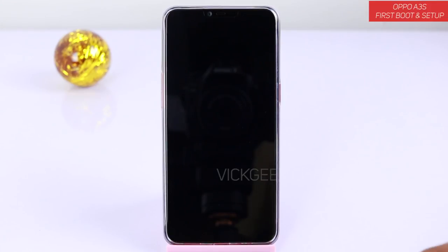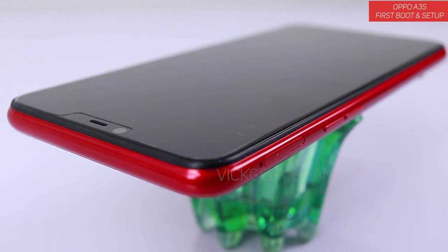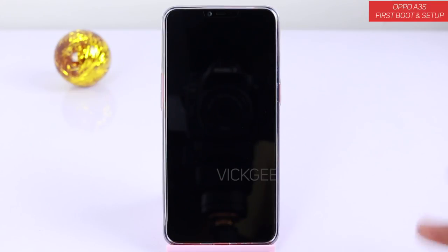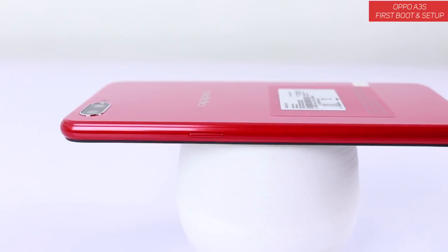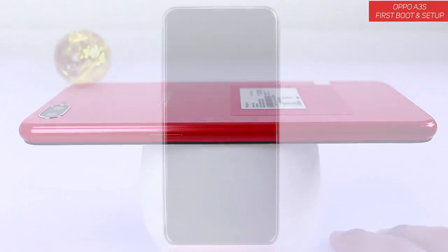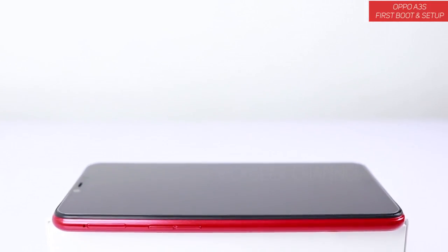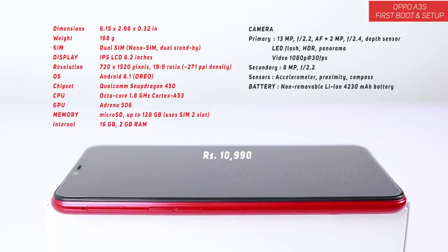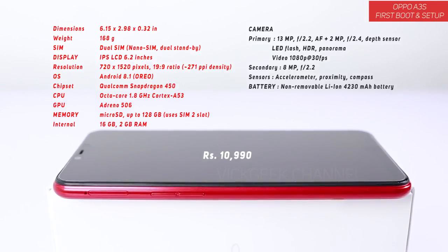In my opinion, this is a beautiful looking phone for the price range and this is the cheapest phone with a notch, so you have got the notch at the top and there is a setting to disable that notch as well. You have the red and purple color so they look really amazing in person. The one disappointing thing is that this is a 2GB RAM and 16GB internal storage version. In 2018 at this price range you are getting 2GB RAM and only 16GB of internal storage.